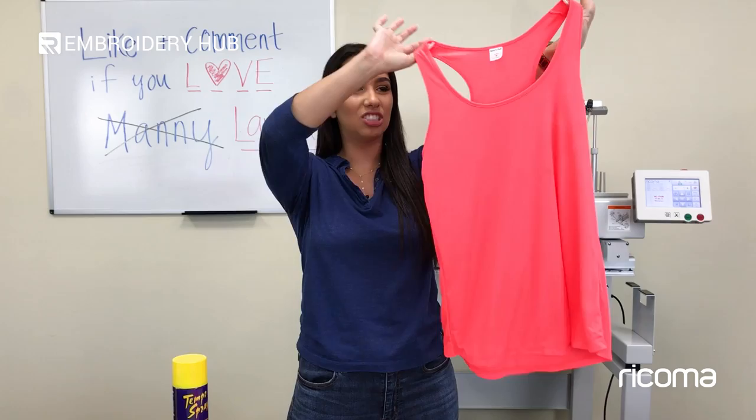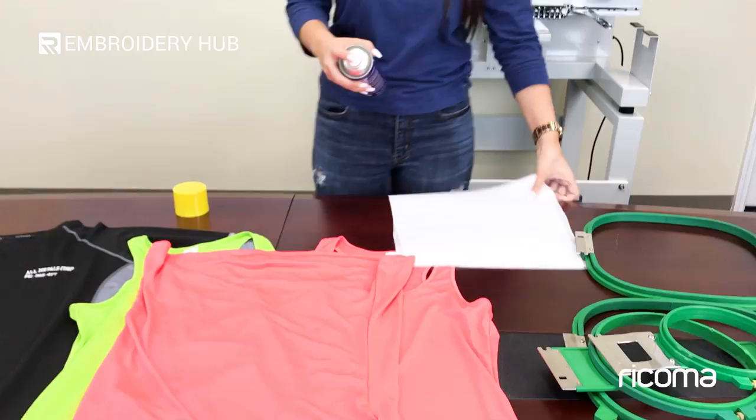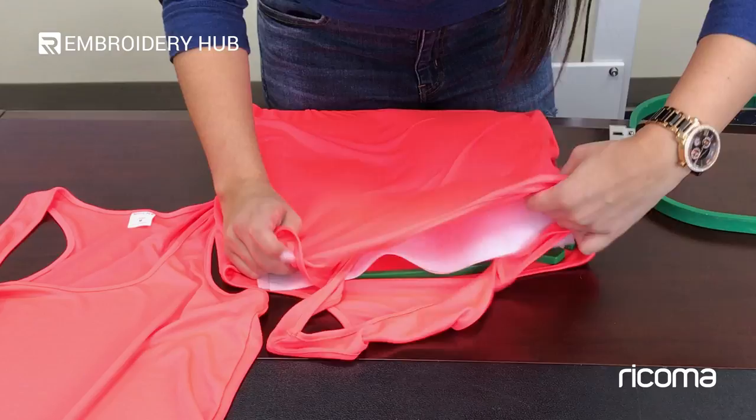Today we're going to embroider on this little gym tank top that is also 100% polyester, and we're going to start off with the hooping. I have my two pieces of backing here, and I'm going to quickly spray off to the side. The adhesive will quickly cling onto the garment — it's a really clingy garment — so you want to make sure you're getting it really flat.